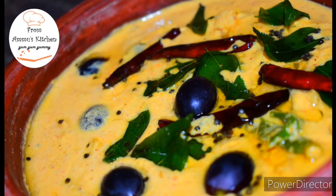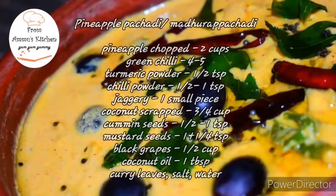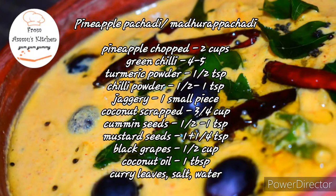Hello everyone, welcome to my mom. We are ready for this. This is a pineapple. I will list the ingredients.